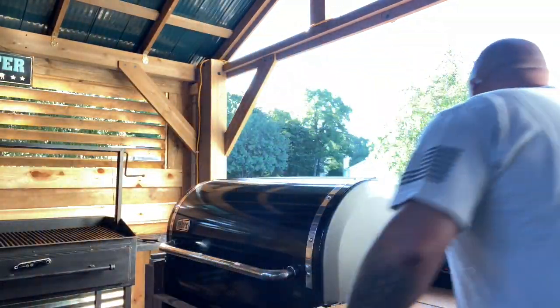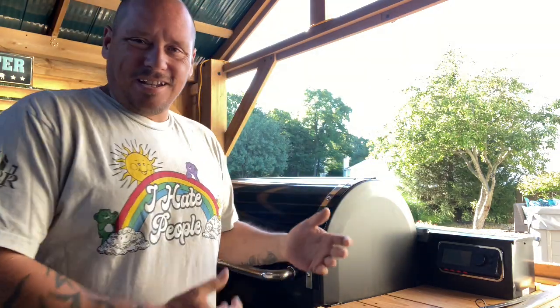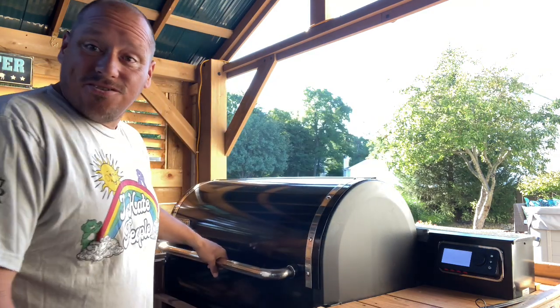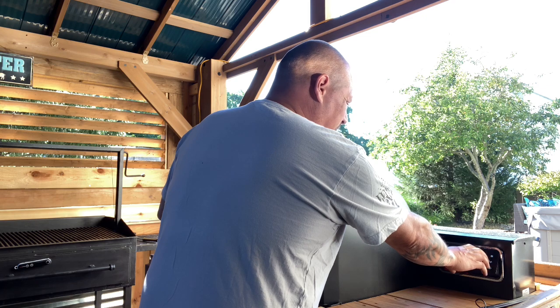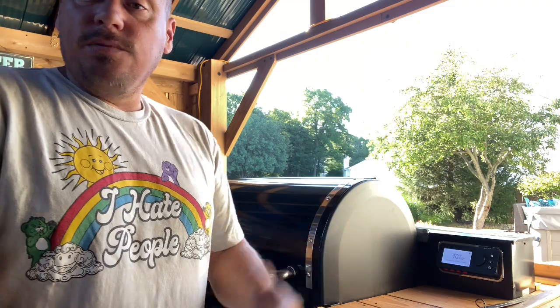We're gonna light this smoker up. That should be enough pellets — I think that's the last of the Bear Mountain bag I bought. Honestly I don't even remember the blend. They haven't swayed me from Lumberjack, so it doesn't really matter. I think it's like a competition blend or something. Anyway, let's get this thing lit, make sure there's nothing in it, and I'm just gonna go 325 on this. If you want to throw these in low and slow, go for it, but it's breakfast — I don't want to sit around and wait.